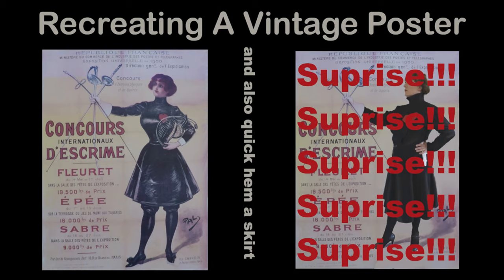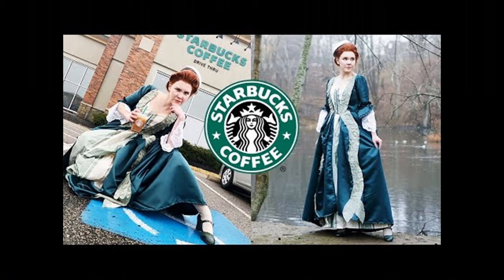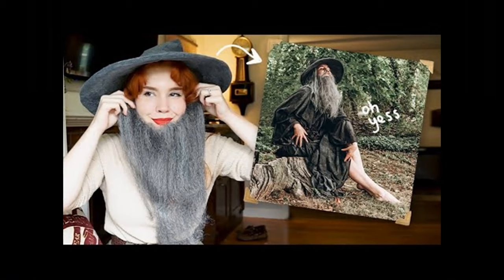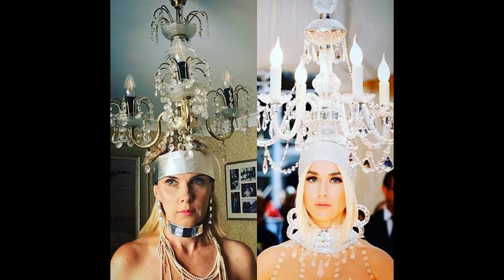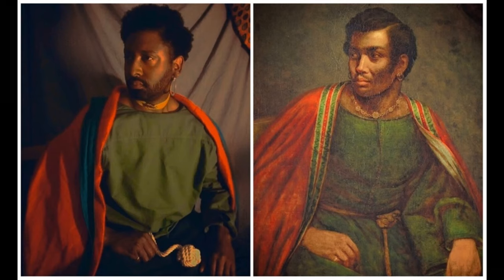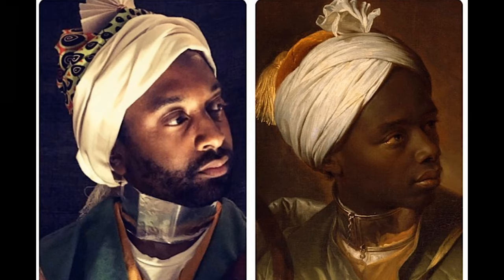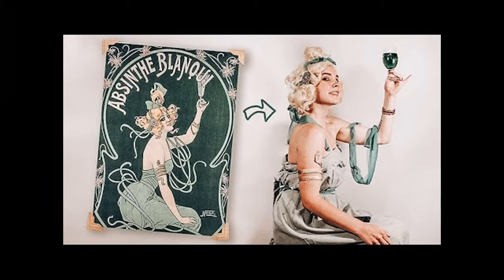This video was actually inspired by another YouTuber named Rachel Maxey - my dyslexia is killing me. Anyway, Rachel does amazing recreation costumes. I love what she does - she does all sorts of things and when she gets into the makeup and the clothing, it's absolutely wonderful. She did one video inspired by the Met Gala and the Getty Museum challenges where you recreate something. She was also inspired by Peter Braithwaite. I'm going to link her video down in the description.